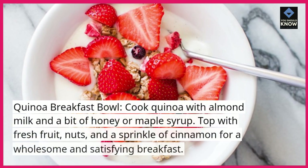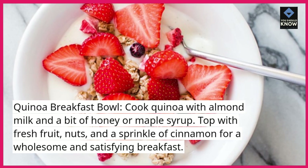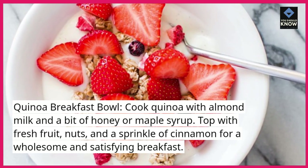Quinoa breakfast bowl. Cook quinoa with almond milk and a bit of honey or maple syrup. Top with fresh fruit, nuts, and a sprinkle of cinnamon for a wholesome and satisfying breakfast.